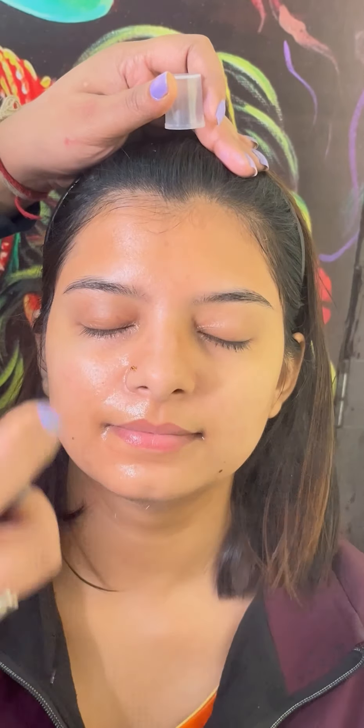First of all, I'm going to clean your face. I'm going to use the toner mist. This is my class demonstration. My skin model is my student. The skin type is dry and the skin tone is a fair tone.